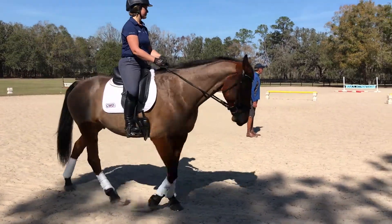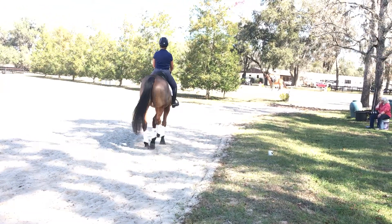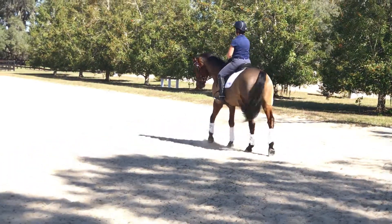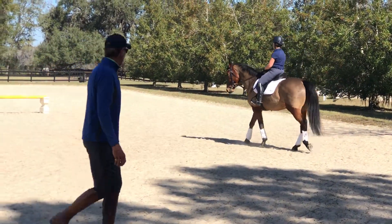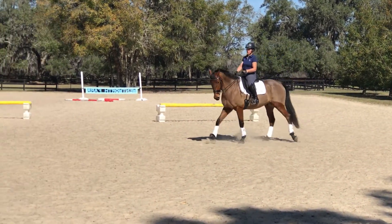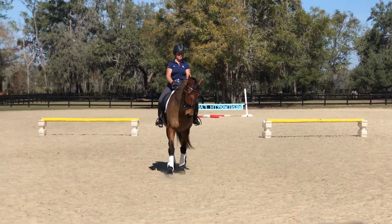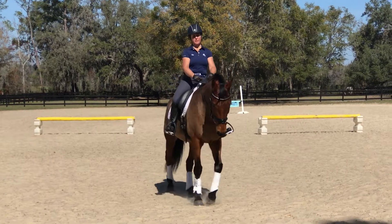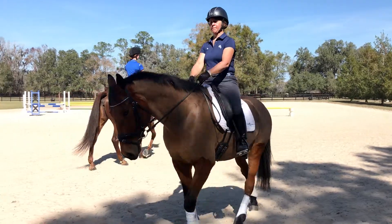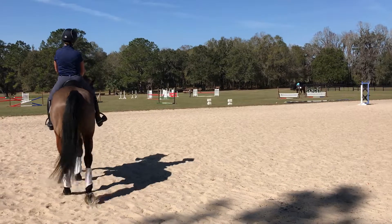Let's do some slowing-down steps and then change the rein through a turn on the forehand. Jasmine, I'd like you to watch Kay because we already did this in the last lesson. Slow-down steps with shoulder-fore. Jasmine, the turn on the forehand is in motion — it's not on the spot like we learned in fun lessons. I'd like you to demonstrate that turn on the forehand again, but you should be describing about a three-meter circle, not a ten.